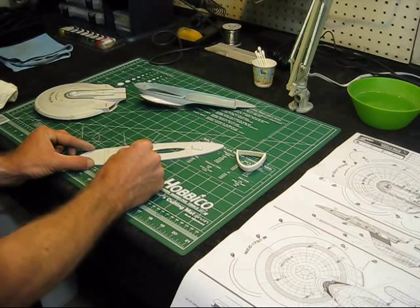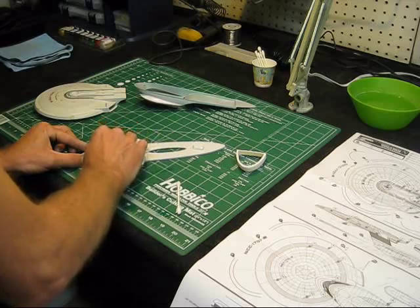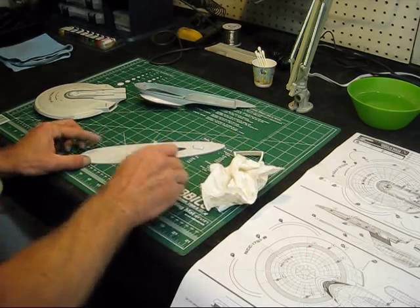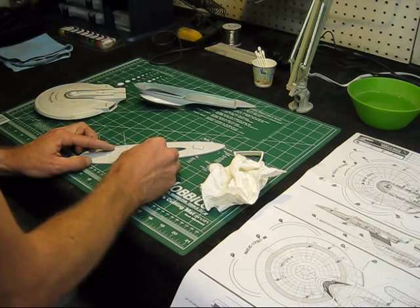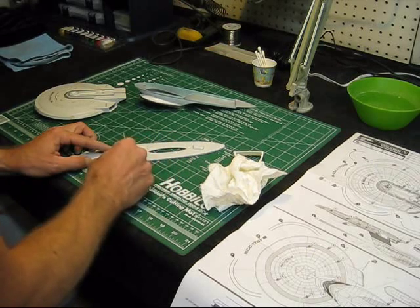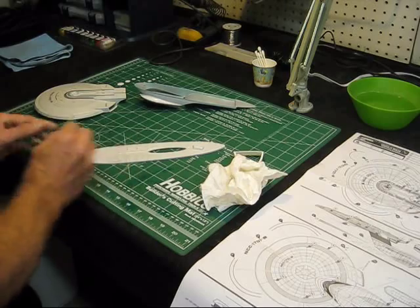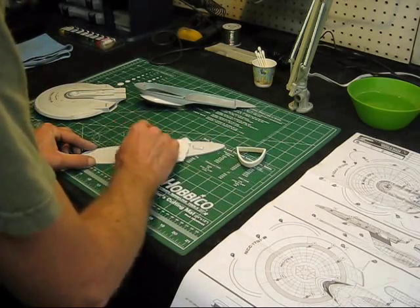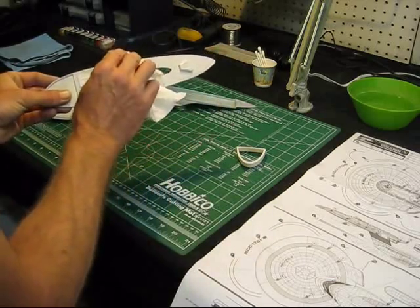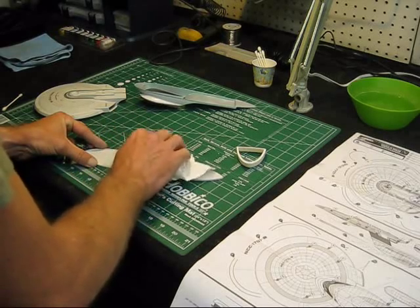This is just a nice little Aztec decal that's on the top of the secondary hull here. Just working the air bubbles out of it, getting it adjusted real nice. These stickers you've got to cut out exactly as they're printed on the sheet, otherwise you're going to have excess. We had to be sure and do that really close here because it's actually sitting on a shape that matches the decal. I'm just getting all the air bubbles worked out.